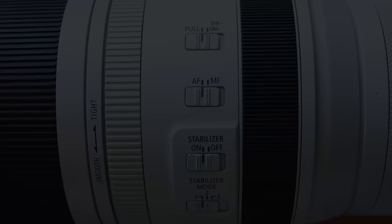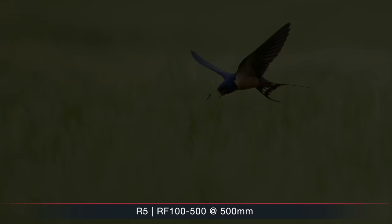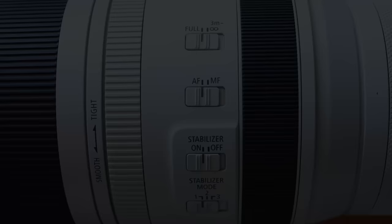Switching to the 100-500, it has a focus limiter: you can choose between 1.2 meters to infinity, or 3 meters to infinity. This can be useful for flying birds or shooting through vegetation so the autofocus doesn't hunt for something closer. I keep it on the full range 99% of the time. It also has an AF/MF switch, a stabilizer on/off switch, and a stabilizer mode selector with positions 1, 2, and 3.